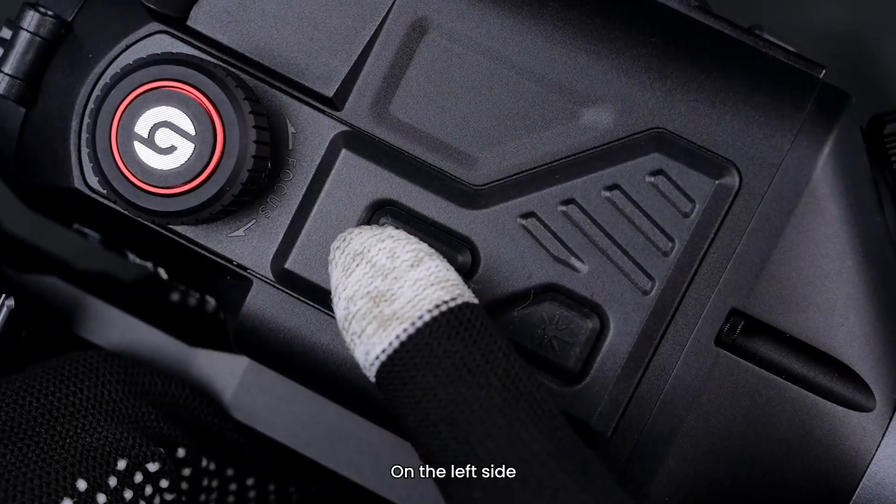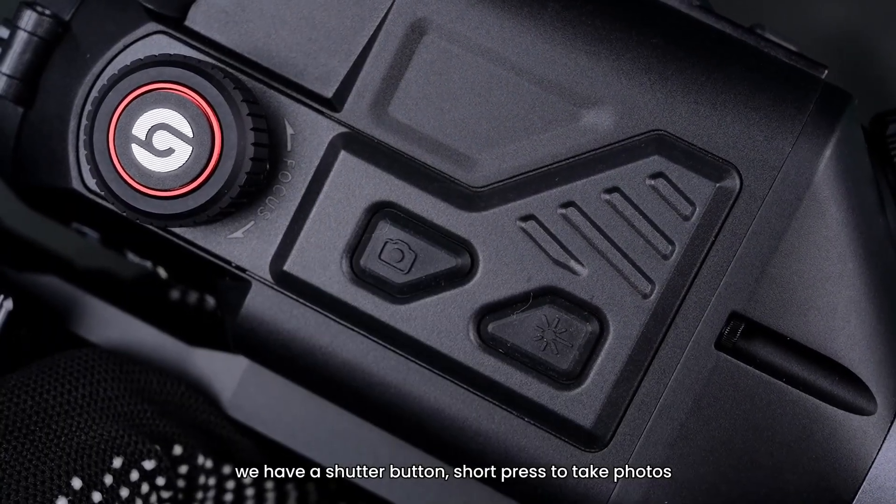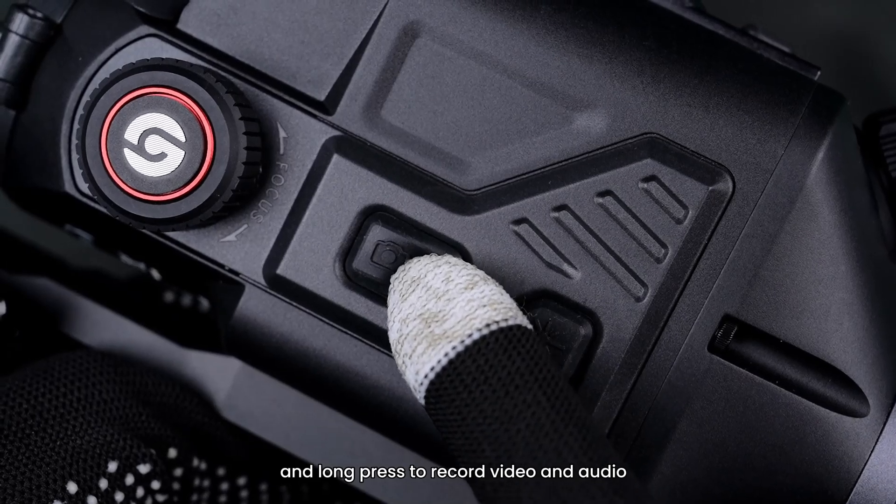On the left side, we have a shutter button. Short press to take photos, and long press to record video and audio.